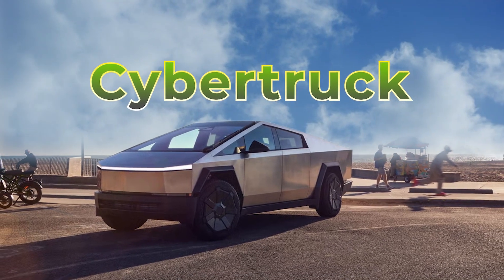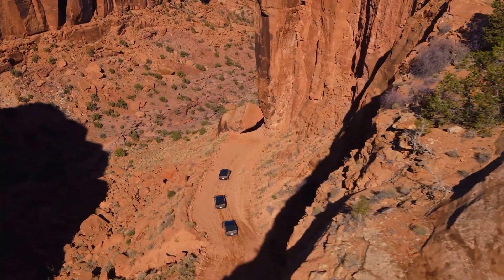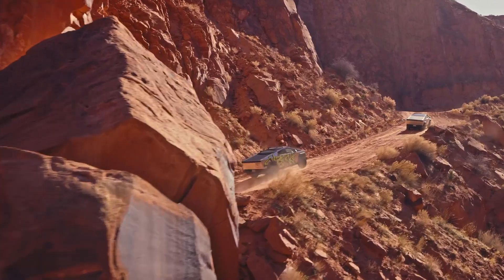The Cybertruck is no ordinary vehicle. It's built to handle the roughest, toughest terrains with ease. And recently, Tesla's latest prototype showed off its remarkable ability to cross water, demonstrating why it's in a league of its own.